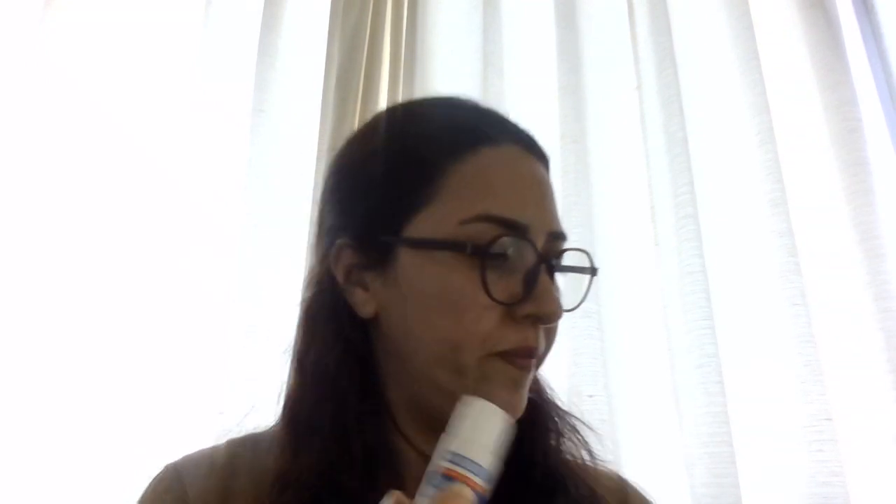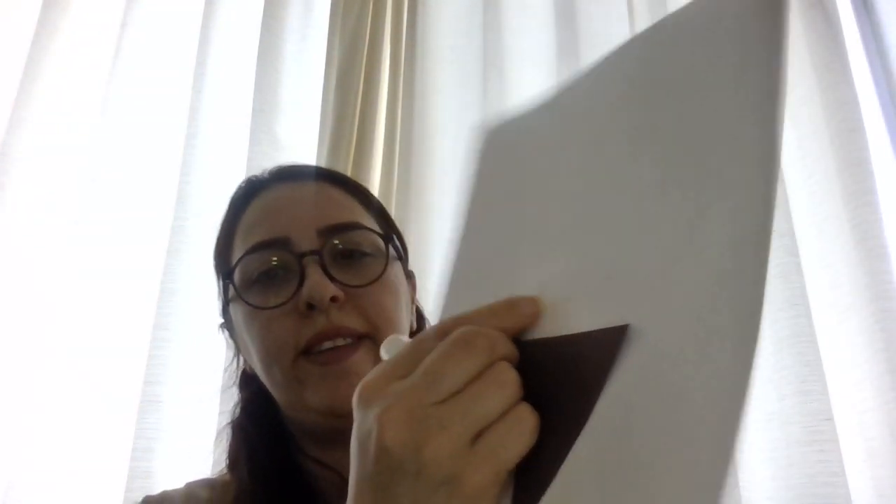Use glue to attach your scoops together, stacking them on top of each other to make a tall ice cream. Put it here like this.